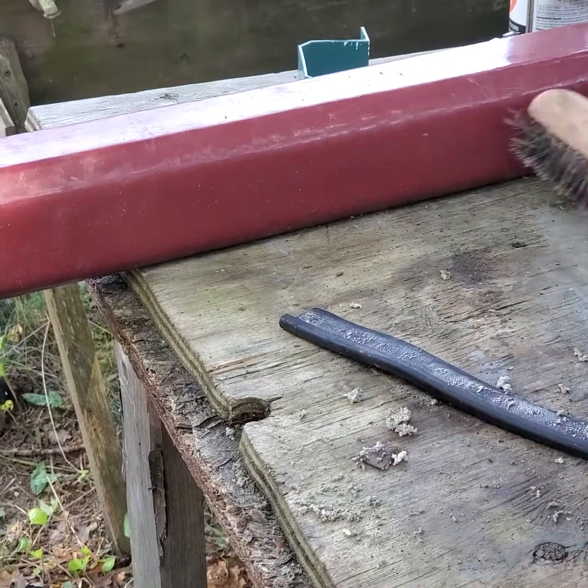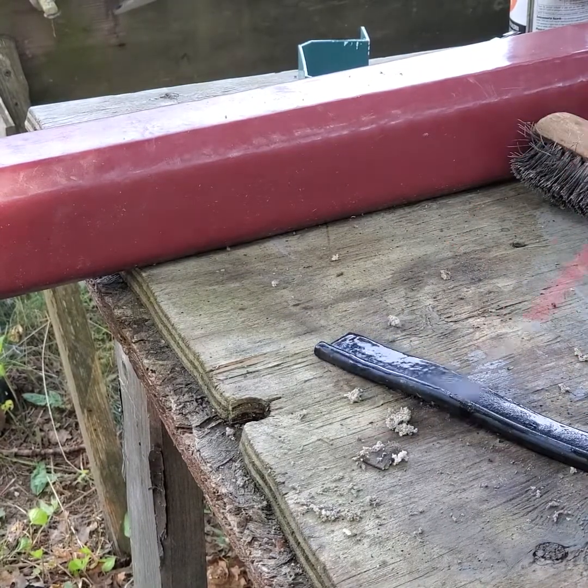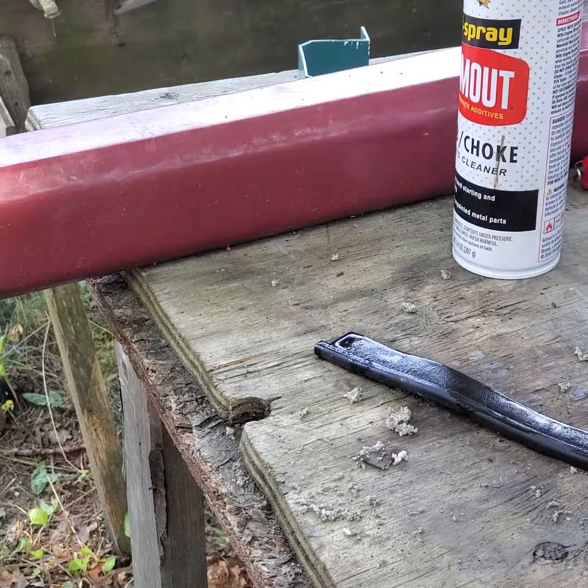Make sure they don't open on your wire brush if you can help it. Put some carb cleaner on that, and then wire brush it.